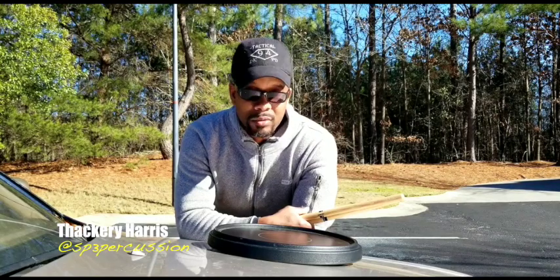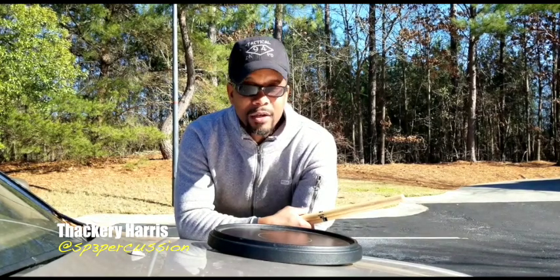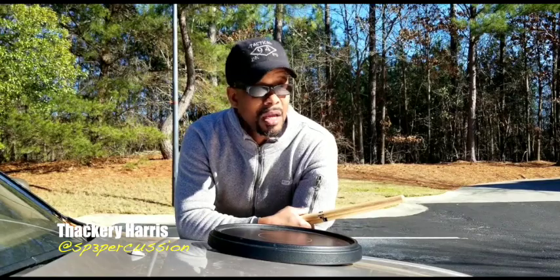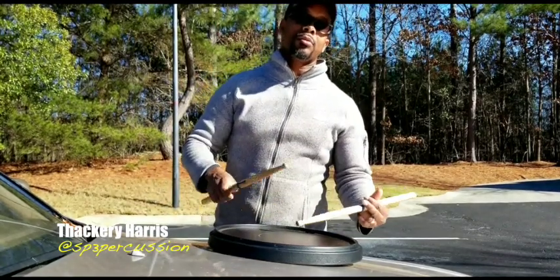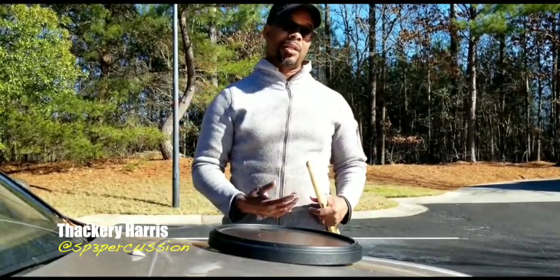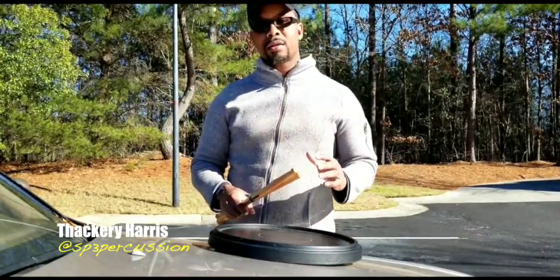The flam drag — coolest rudiment by far, next to flam accents of course — is a very cool rudiment, but a little bit difficult to play because it requires everything you've learned before about your flam and your diddles. It requires you to take all that information and do it all at the same time. So spend a lot of time practicing it right.